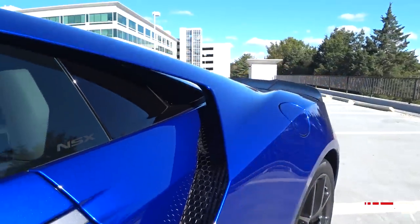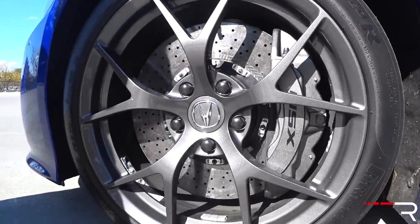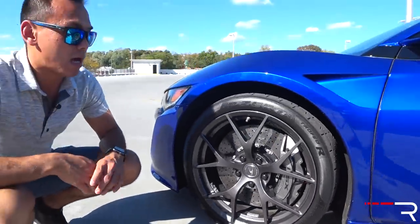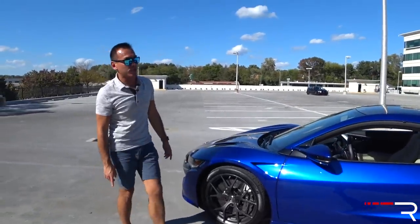My tester has the standard wheels — 19 and 20-inch wide-spoke gray finish wheels. They're 19s in the front on 245-series tires, and 305 by 20s in the back, so much wider tires. My tester also has optional carbon ceramic brakes with six-piston calipers in the front, which are $10,000 for the brakes.